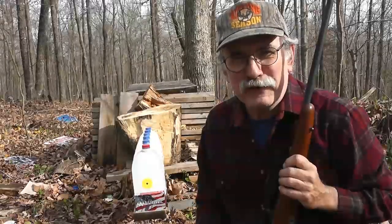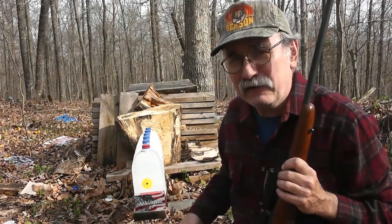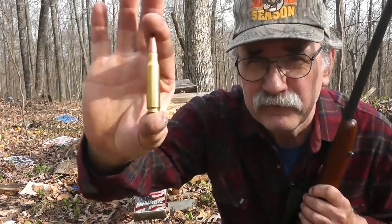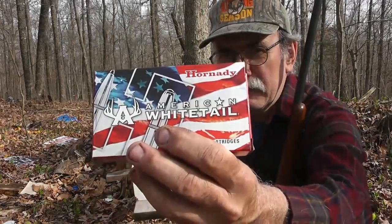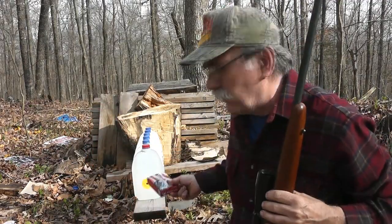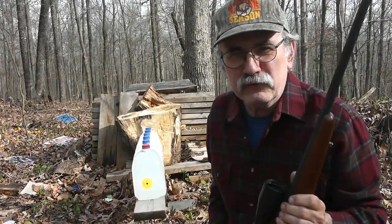Hey guys, Cumberland Outdoorsman here at my 100 yard range. Today we're going to find out how many one gallon water jugs the 308 Winchester will penetrate. Here I've got some American Whitetail loads by Hornady — 150 grain Interlock — and we'll see what the terminal effects are at 100 yards using my bolt-action Mauser 308.